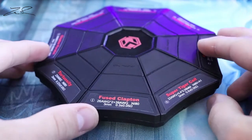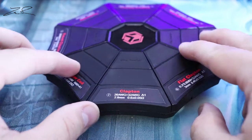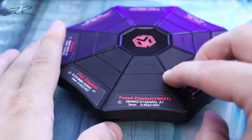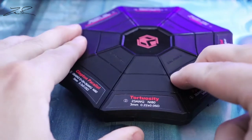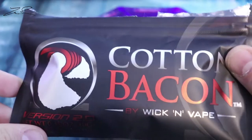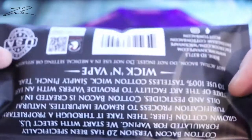So you are getting around 45 coils in this little pack for, depending on where you get it, around $20 for about 45 different coils. I mix these coils with Cotton Bacon — it just seems to be a very nice little mixture.